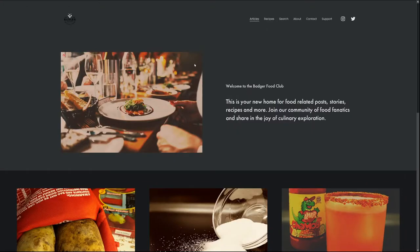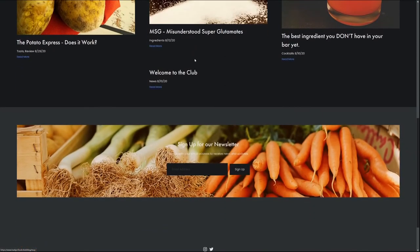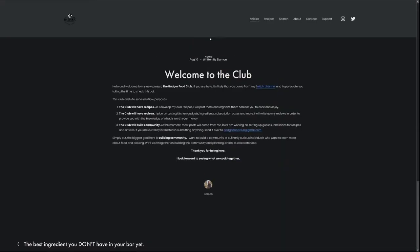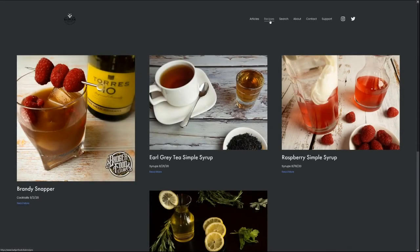Hey there, thanks for watching. If you enjoyed this video, why don't you come follow me on Twitch and you can watch all the cooking streams live. If you have a minute, check out badgerfood.club where you can find recipes, articles, and more.